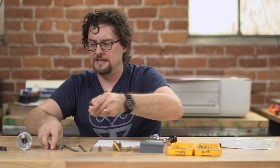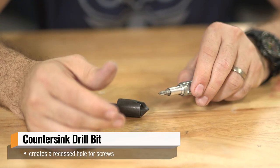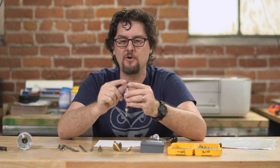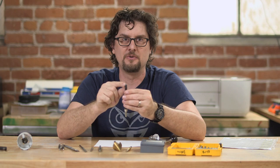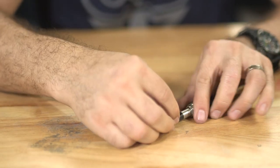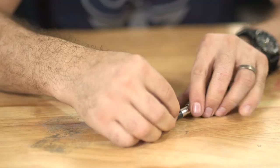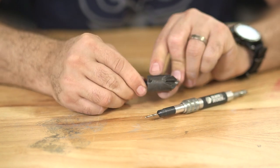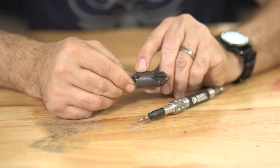We also have some countersinking bits. This particular bit will drill the hole and make a countersink beveled hole for a flat head screw or recessing other fasteners, all in one go. This one is nice because you can flip it around and it has the driving bit for the screw as well. Then I have this adjustable one which has a little Allen set screw, allowing you to set what size and how deep you want the countersunk hole to go.